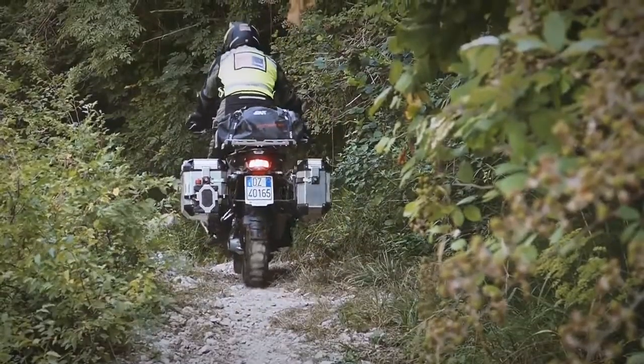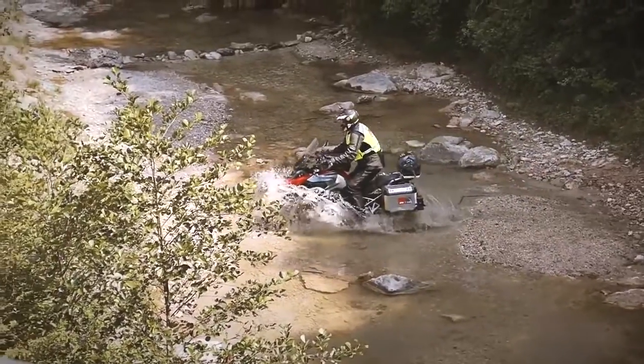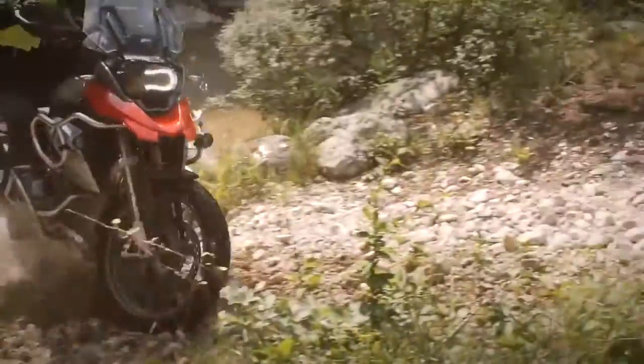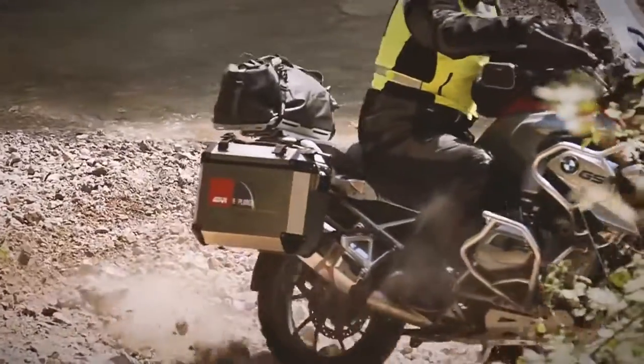Once back in the saddle, adopt a riding stance that enables your body to exert the greatest possible control over your machine. Standing on the footrests with your body weight slightly to the rear, as you did on the dirt track.